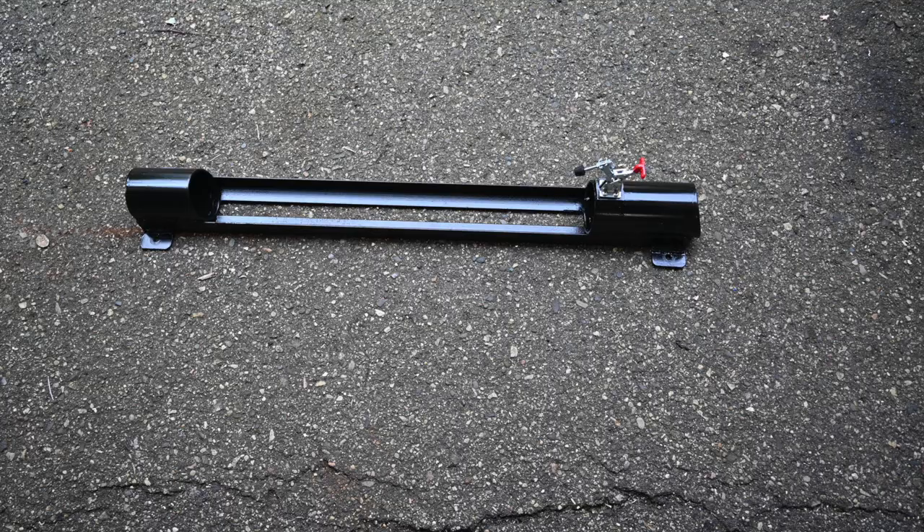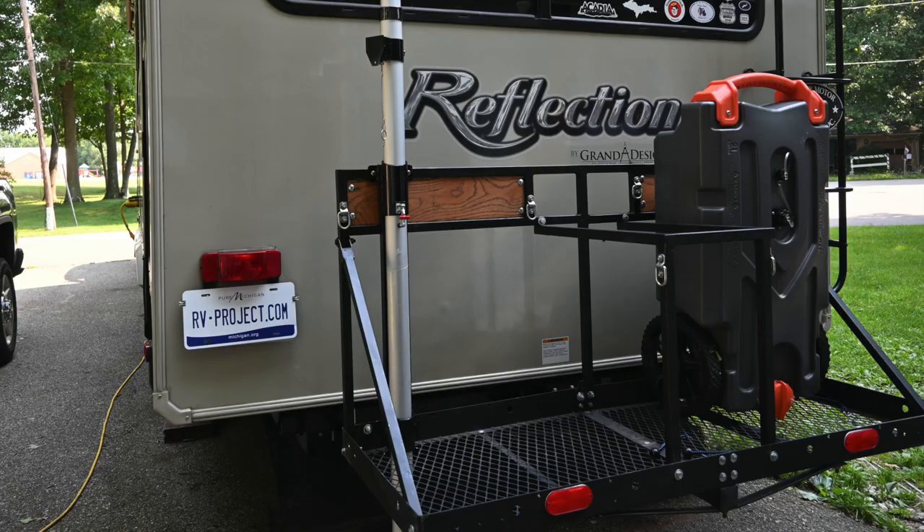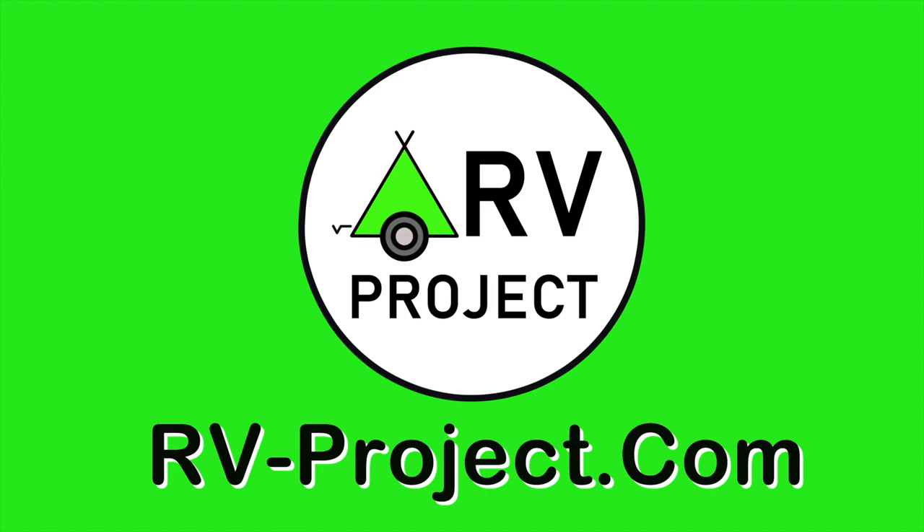Here's the finished mast mount. It will attach and remove with just four bolts, so it's easy to put on and take off depending on my needs. Visit rv-project.com.